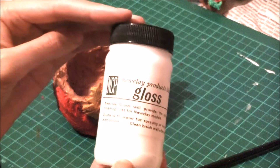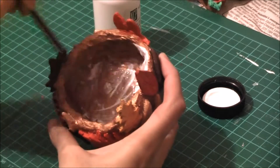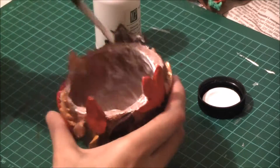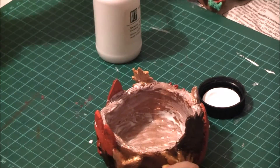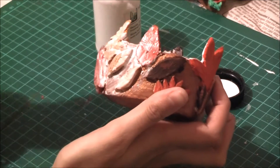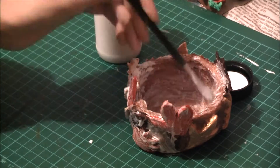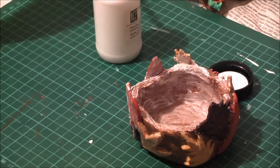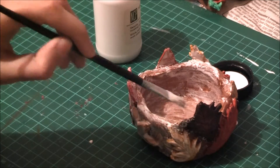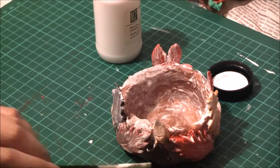To give it that shine, I used varnish — which you should always do when working with clay, whether it's gloss or matte. I'm using gloss here and applying a generous amount. It basically seals in the clay as well as the paint so it doesn't fade over time. I'm using a lot because it makes it very sturdy, seals it really well, and gives it a very shiny appearance.